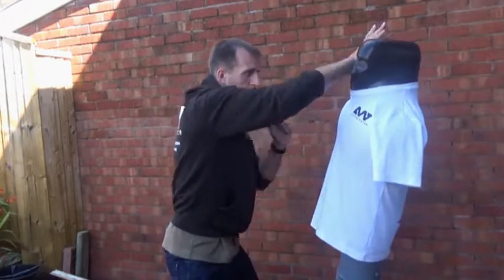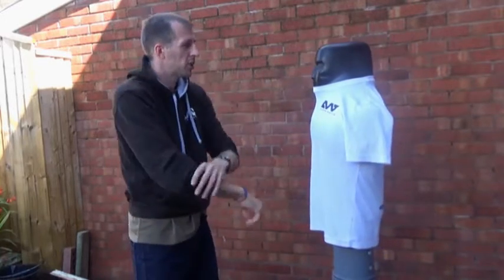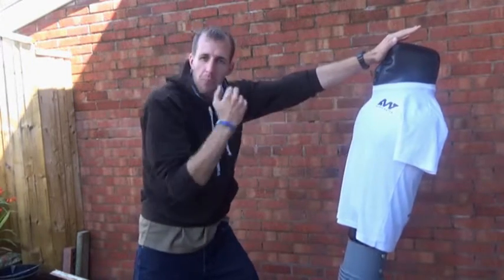Control here, start striking in. So we've got all these different combinations. When we control the head we control the body. So if I'm forcing them away, I'm opening up the neck.